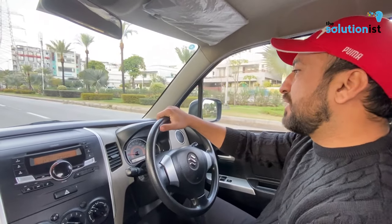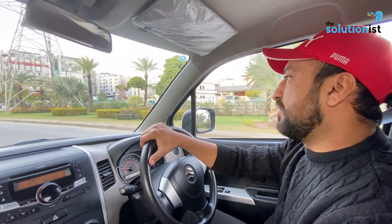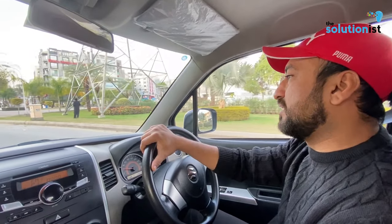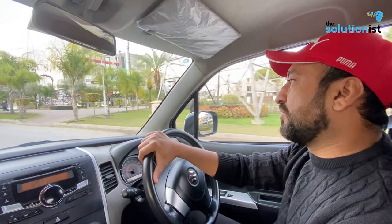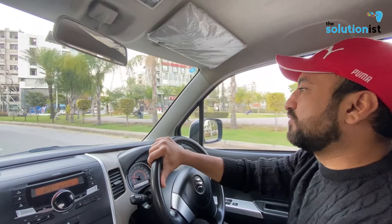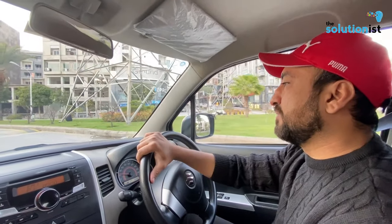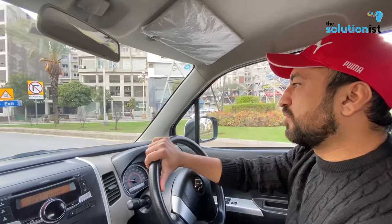If you look at the price range, this car was always an economically priced vehicle. The base variant was around 1.5 to 1.9 million. This car's almost full option variant — the VXL AGS — comes to almost 4 million on-road.